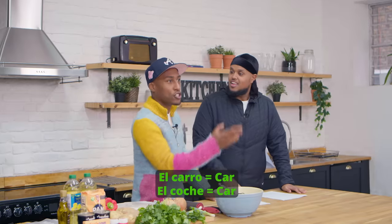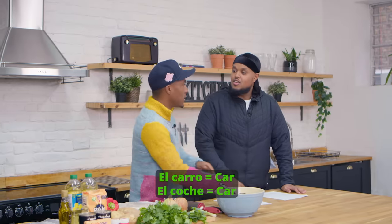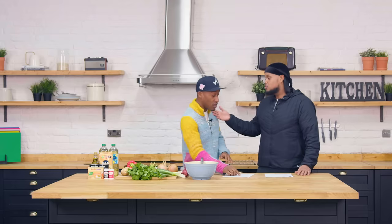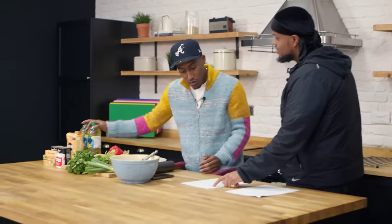I'm letting everyone know off the rip - Spanish is a big, big language. There's words on here I don't understand. Carro, coche - both mean car, but Spain will say coche, we say carro. Aceita means oil, so look - vegetable oil. Boom.